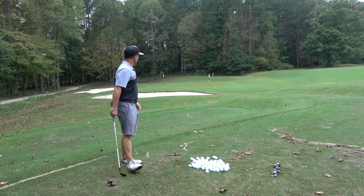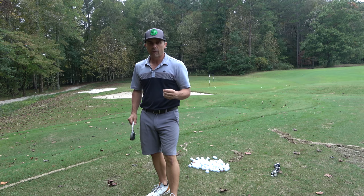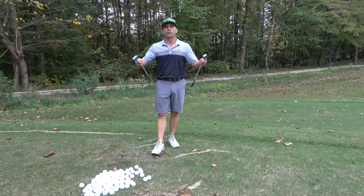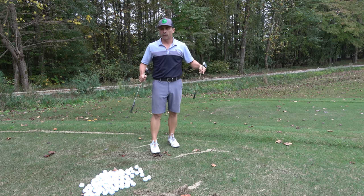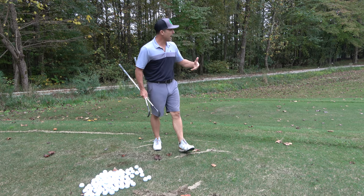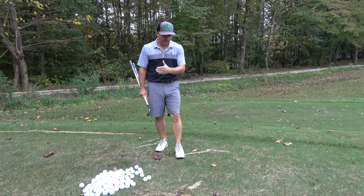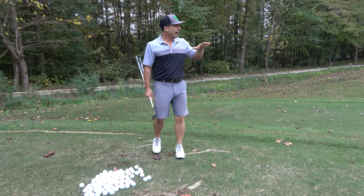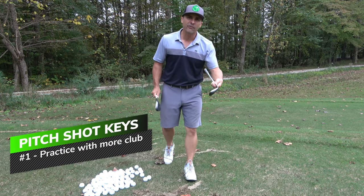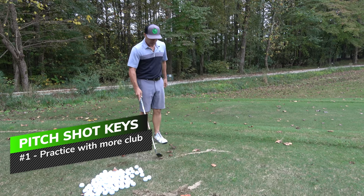This is a little 40-yarder. Let's go over the keys we need to know in order to be consistent and confident when it comes to pitching, because it is something that can drive us nuts. What are you going to use? For a 40-yarder versus a 60-yarder it's going to be something different. I do not like to use my 60-degree wedge on a little shot like this — even though I have a bunker to go over — because it just brings in a lot of risk. I like to go in a little bit lower. For me, it's easier to control. So I'm going to use my 54 or my 50, and in this particular 40-yard shot I'm going to use my 50-degree wedge.